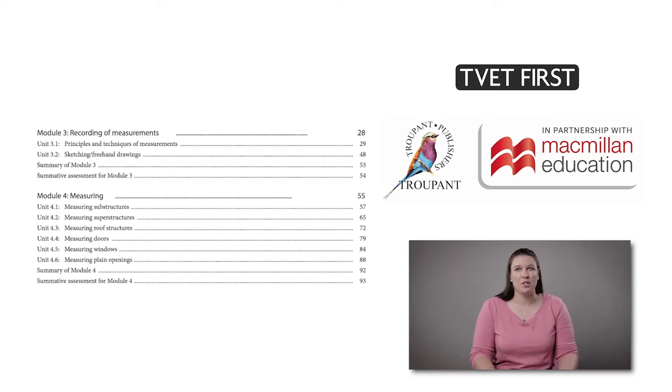The new curriculum teaches the principles of taking off and measurement in module 3. However, the largest slice of the curriculum is module 4, making up 40% of the curriculum.